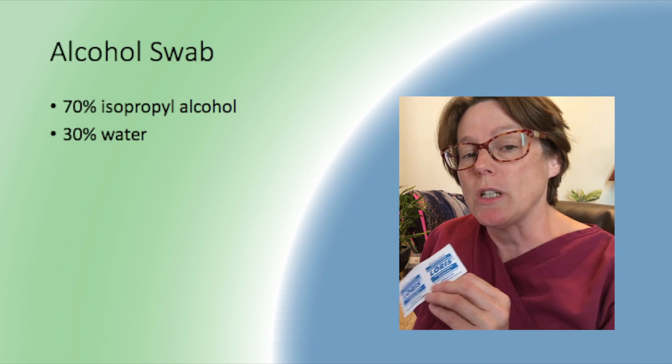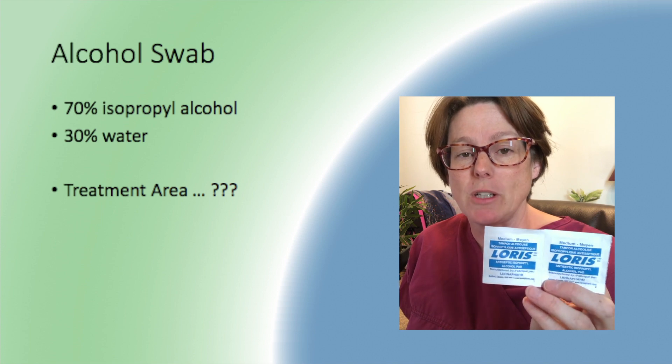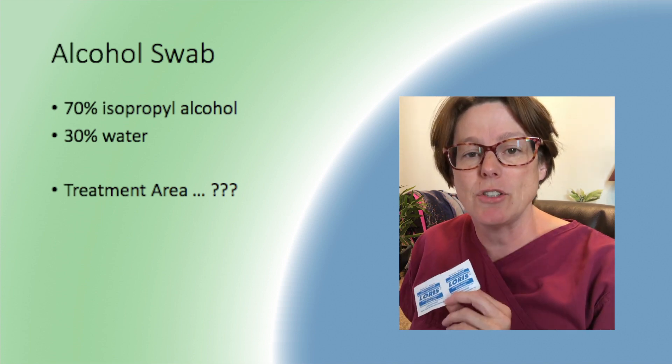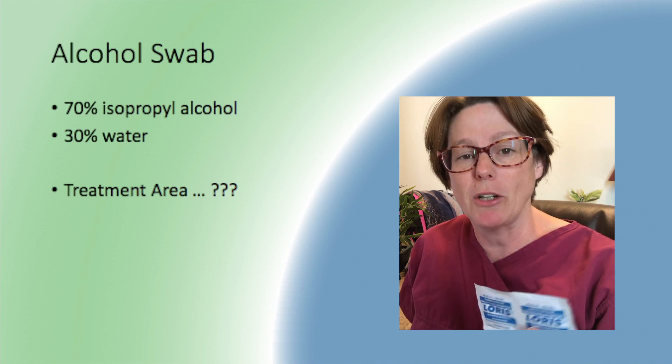I've tried to find out what size of an area this swab would be most effective in with its antiseptic properties, and I cannot find any research that tells me that. So if you have any insight, please put it in the comments to share so that we can be better together.